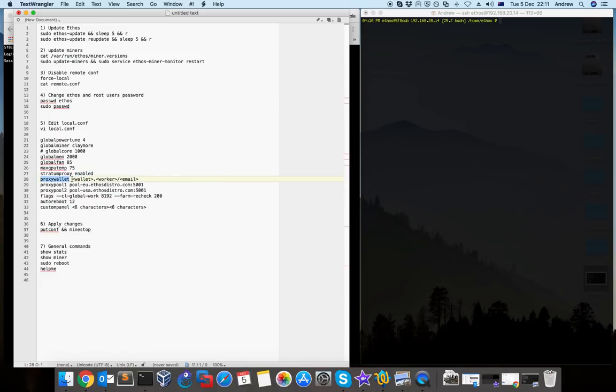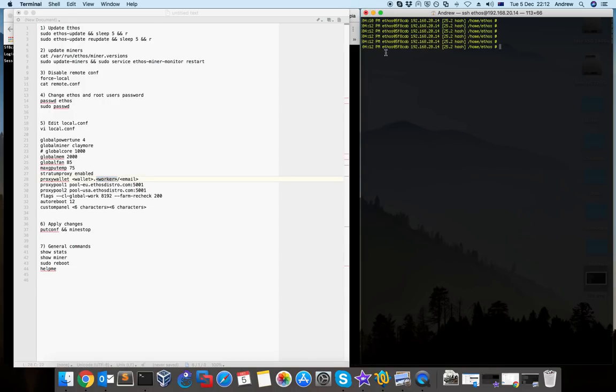Next you have to set your wallet. With Nanopool, if you want to change the minimum payment — for example the default minimum payment is 0.2 Ethereum but you want to drop it to 0.05 — you have to type your wallet in this format: your wallet address, then a dot, then your worker name. Your worker name is the letters and numbers after the '@' before the IP when you access ethos. Then a slash, then your email address. If you don't use the email you can change your settings in Nanopool.